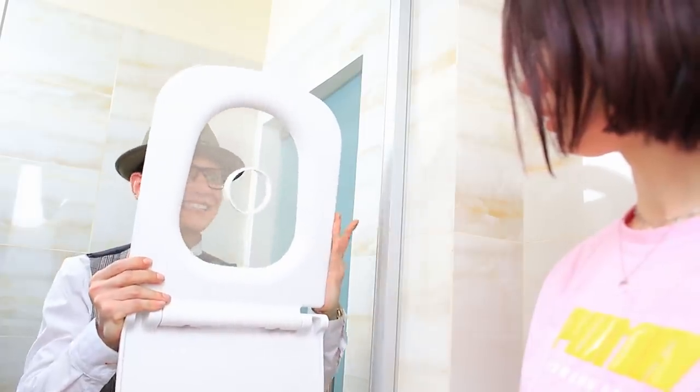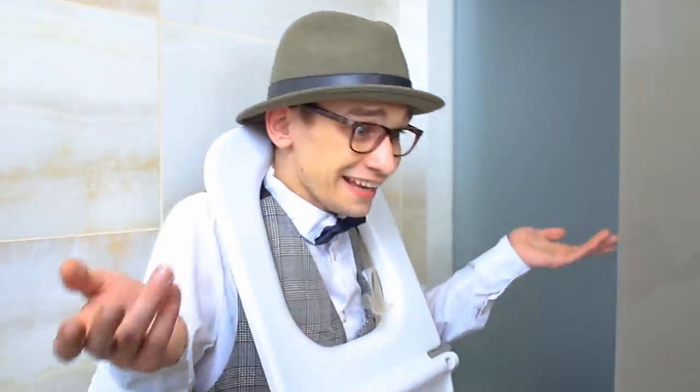How dare you come into the ladies' room, Mr. Hack! I'll put your life hack right on your head!